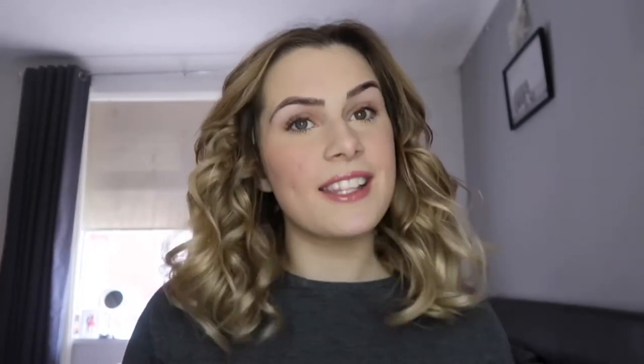I would definitely recommend trying this method. Thank you for watching, I hope you enjoyed this video. Please remember to like and subscribe and I'll see you in my next one.